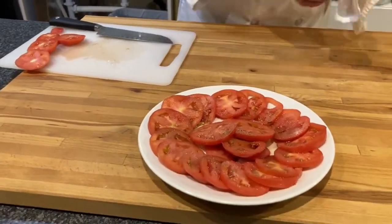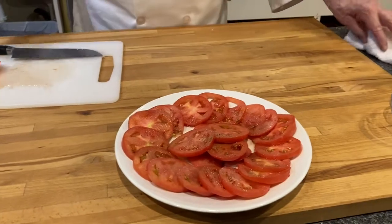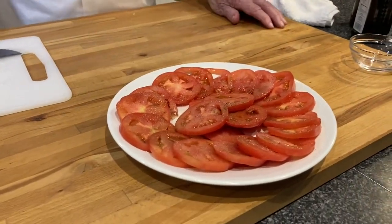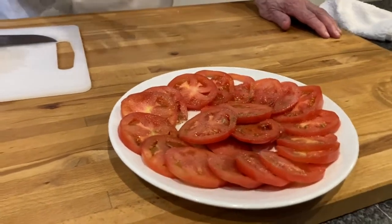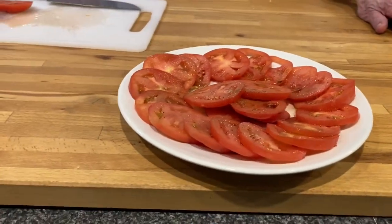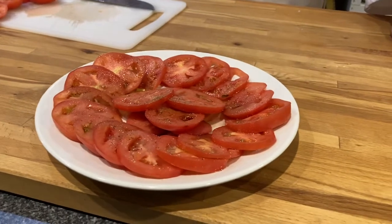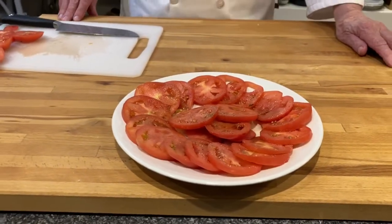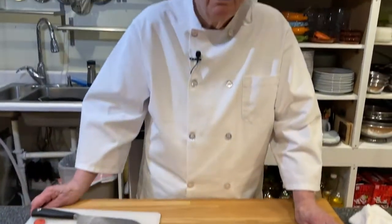So there we have it, and it's simple. Use it as a salad — if you put lettuce underneath, cut it fine, then you can take that and it can just be put on a plate like that. This is Ron. Have a great Oktoberfest. Thanks for watching.